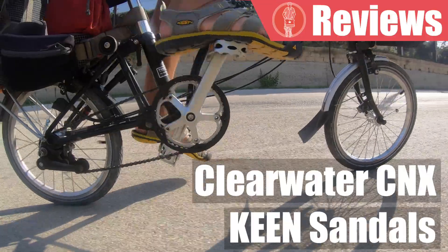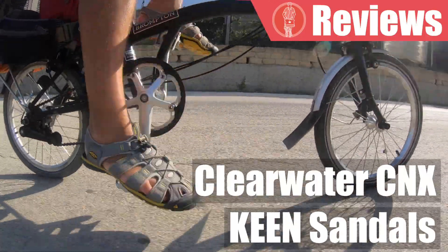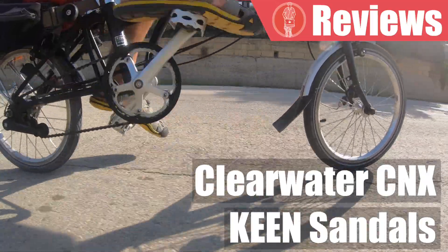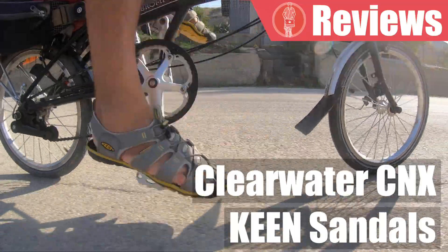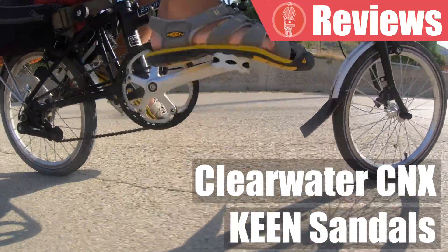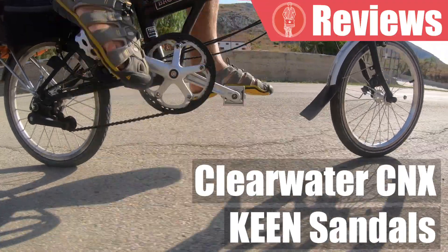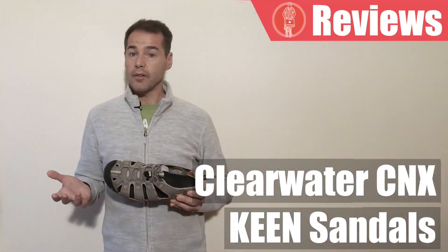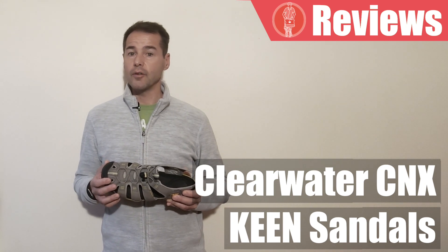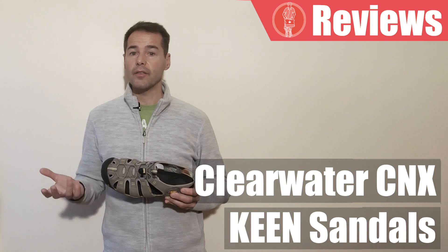In my experience, as far as touring is concerned, the comfort argument is the most convincing. In the past I have toured with Shimano hybrid shoes, but in the last few years cycling on a Brompton bike I've always ended up choosing sandals like this instead. It comes down to weight — the lighter you are the better.